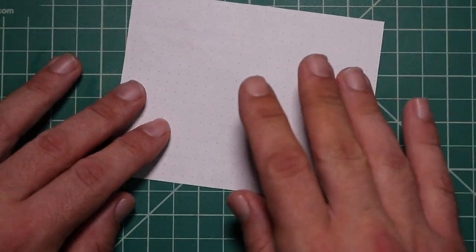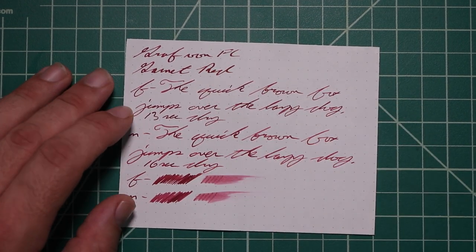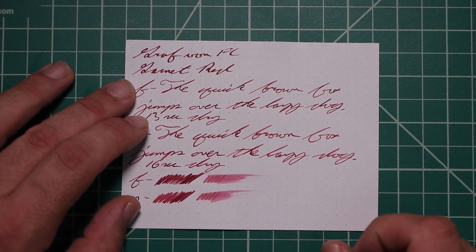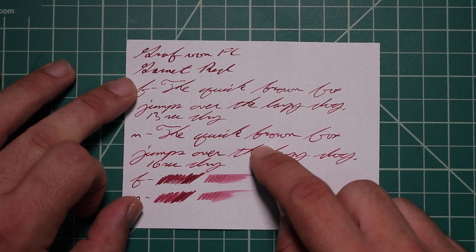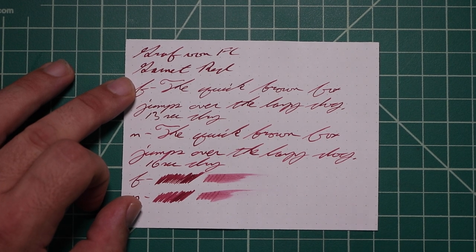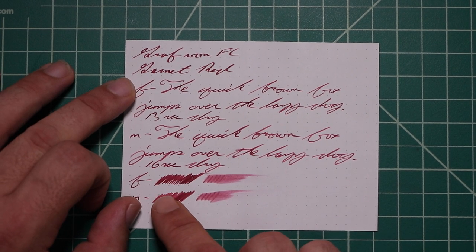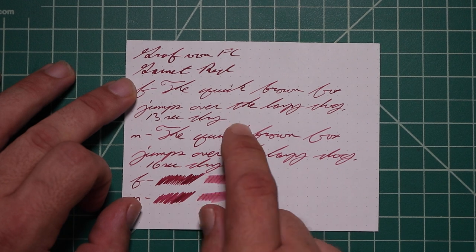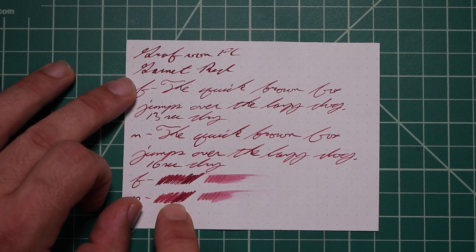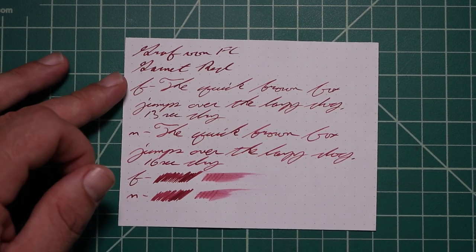Rhodia. No bleeding, no ghosting. The 1.1 has no feather, spread, halo sheen, or shade. The Extra Fine is quite a bit lighter than the stub, with no feather, spread, halo sheen, or shade, 13 seconds to dry. The Medium is a little bit darker than the Extra Fine, not quite as dark as the stub — no feather, spread, halo sheen, no shade, 16 seconds to dry. The scrubby shows much more color variation: the Medium shows quite a bit far left to far right, and the Extra Fine shows a little far left to far right, but it's not really showing up in the writing sample.